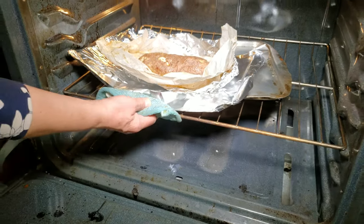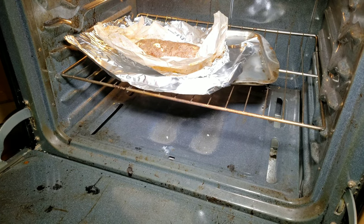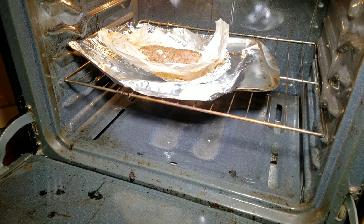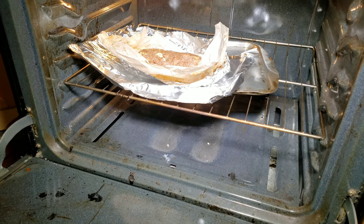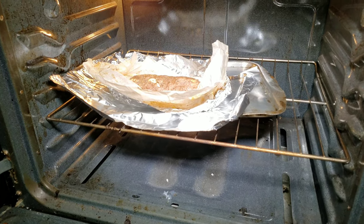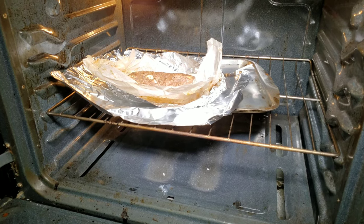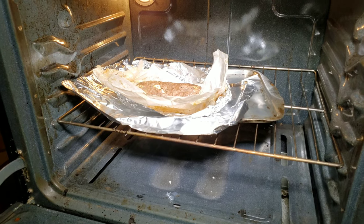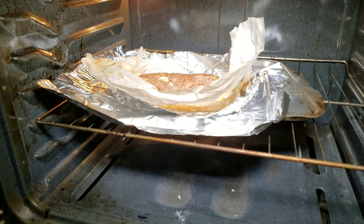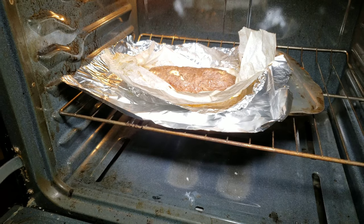Our meat roulette is ready and it's important to open it up at this point so it will get a little bit of brown color on top. We are going to leave it open in the oven for about 5 minutes and then put it in the broiler for about a minute until it browns on top.